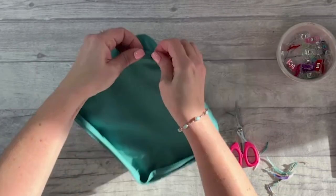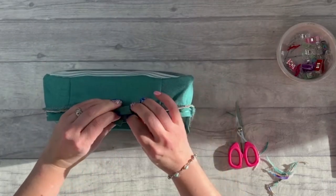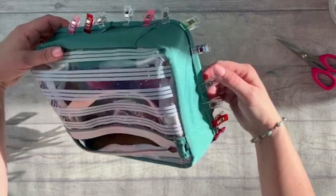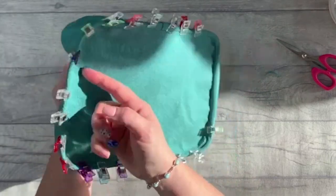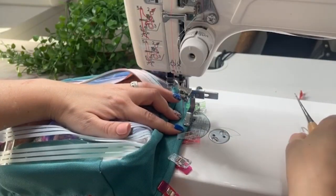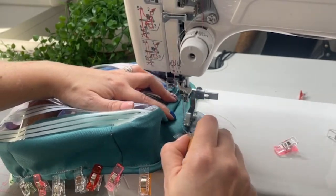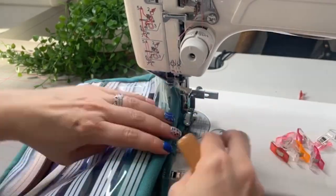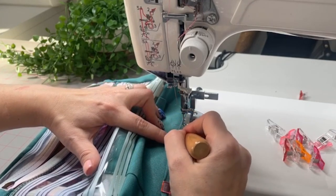Then fold the bias tape around the edge, clip it in place, and do a second line of stitching to secure the bias tape all the way around. Sew from the top side, making sure that fold lines up with the stitch line from the other side — that will help you get a really nice stitch all the way around. I've changed to my zipper foot because it gets around those curves more easily. If you're on a domestic machine you may want to go up to a 110 or jeans needle.